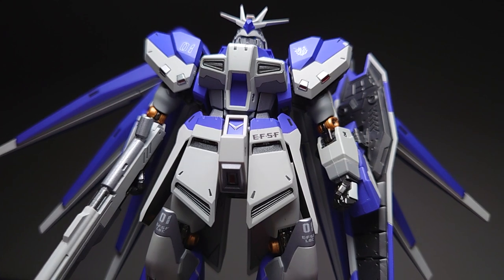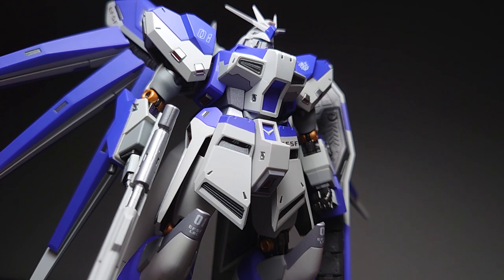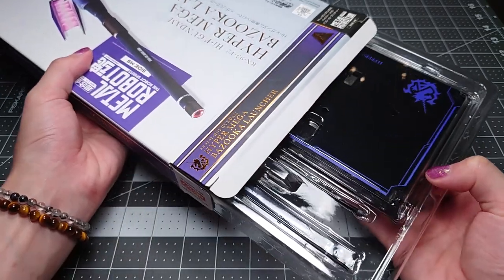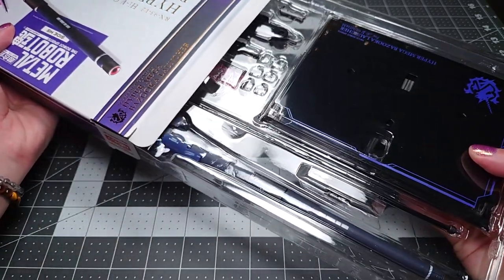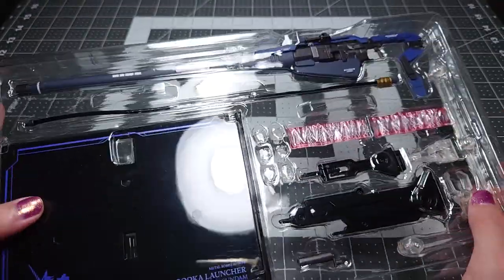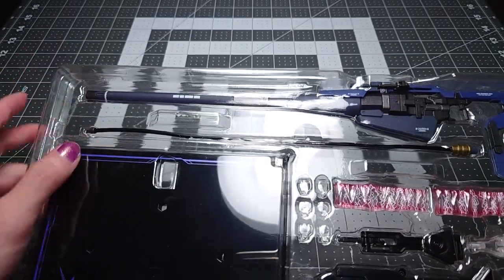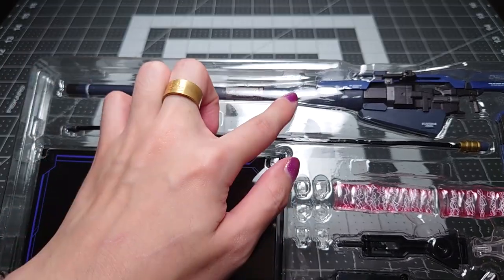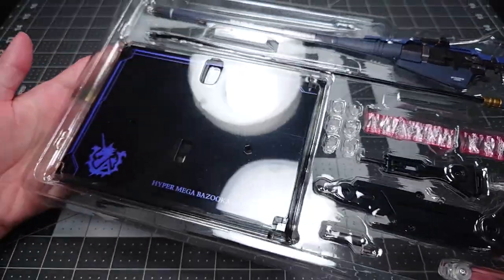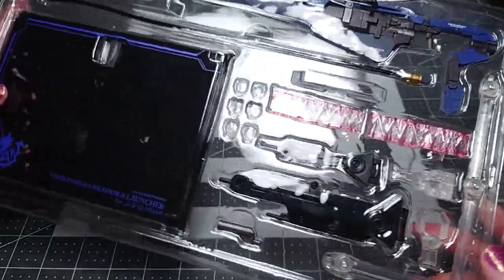Now of course, if you want to spice up your display, you'll really want to also pick up the Hyper Mega Bazooka Launcher. So the part of the package to blame for the immense length of it is the cannon. I really think that if Bandai was willing to ship this in two pieces with the barrel separate from the main body of the launcher, it would have been a lot better for packaging. Just kind of disappointing.